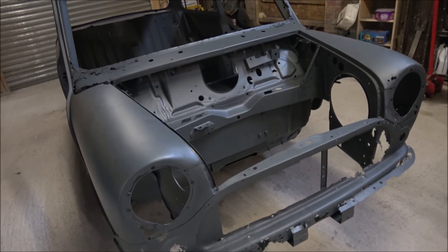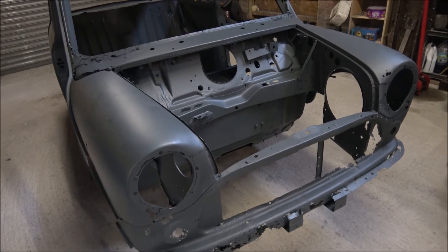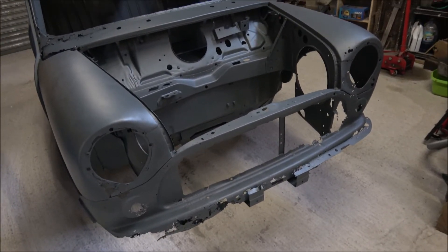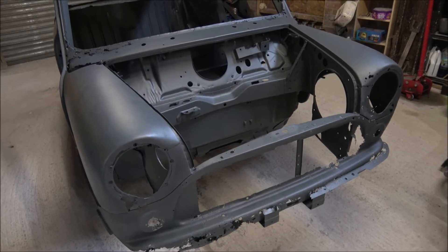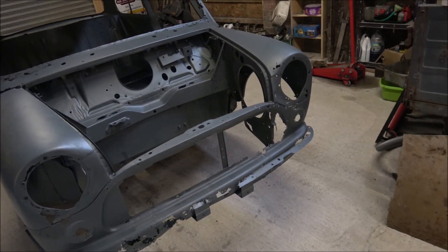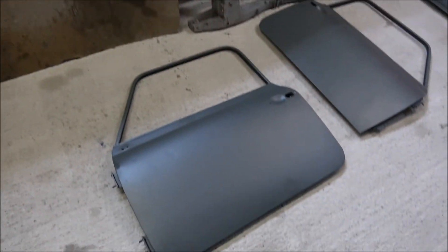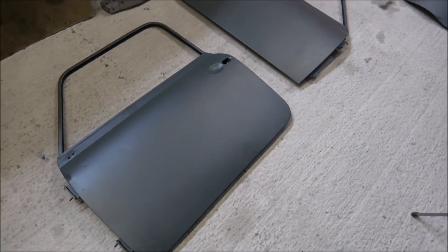A lot more of it came back than I expected, I'll admit. I was sort of half expecting just the roof and about six pillars and that might be about it. But on to the other panels - obviously we've got the doors here.